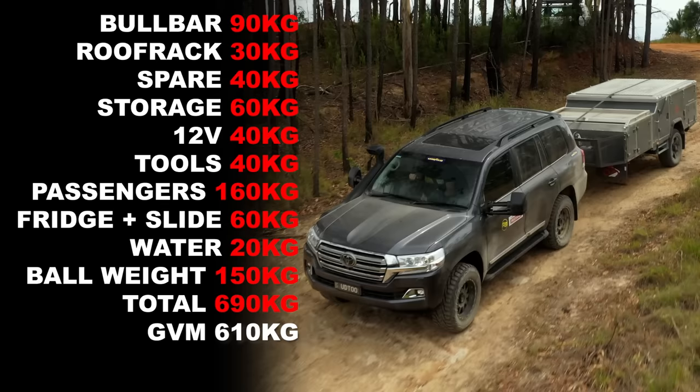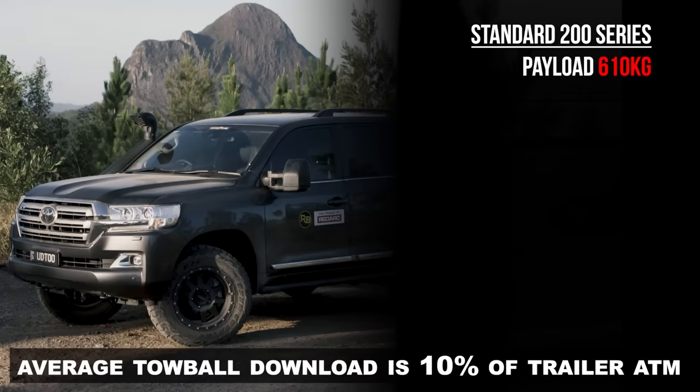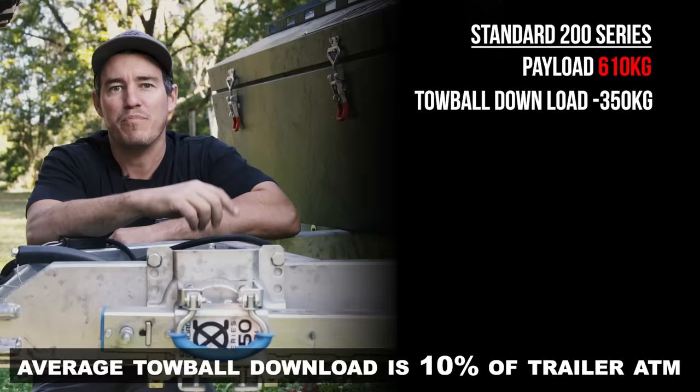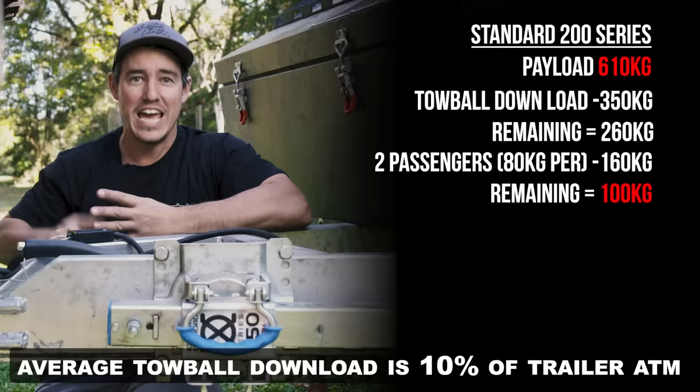So before you've even fuelled up and hit the road, you're almost 100 kilos overweight already. Say you wanted to tow a bigger van — say three and a half tonne — and you have a standard 200 series. Your tow ball download is going to be 350 kilos, which you need to take off your payload of 610 kilos, leaving you only 260 kilos. Add two passengers at 80 kilos each and you've only got 100 kilos for all your accessories, tools, water and camping gear. You can see how quickly all this adds up.